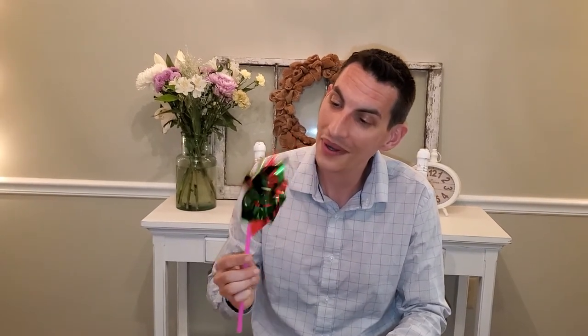Now this is the most important thing — the part we love the most. We blow on the pinwheel because we want to make sure it works. Let's see how we did here. That's pretty good!